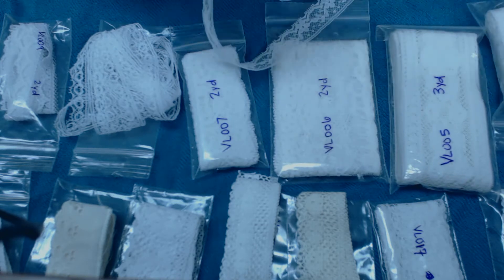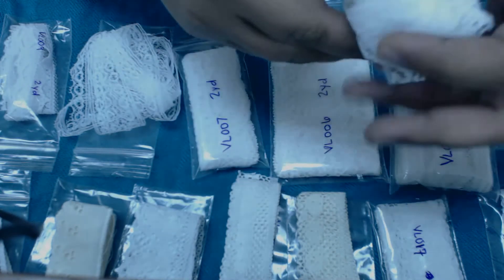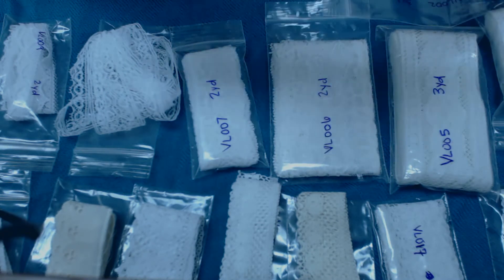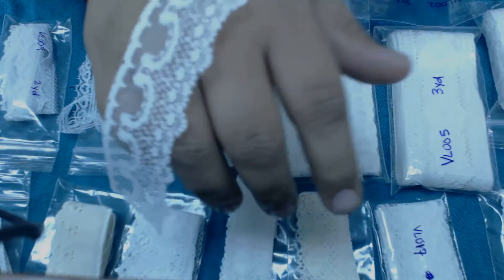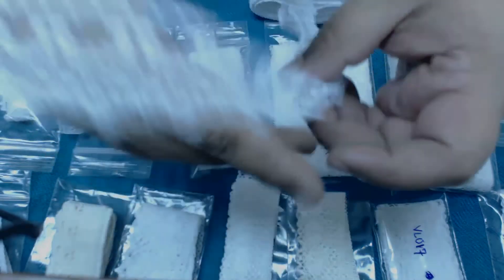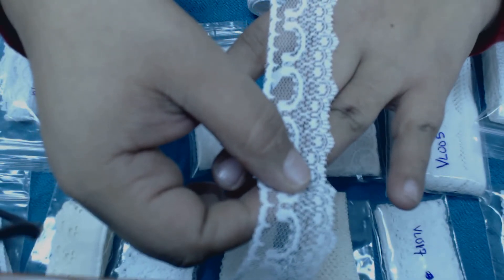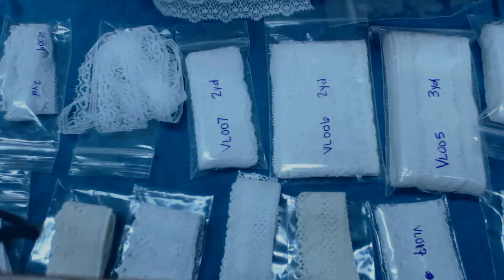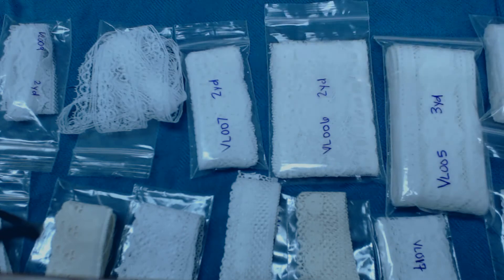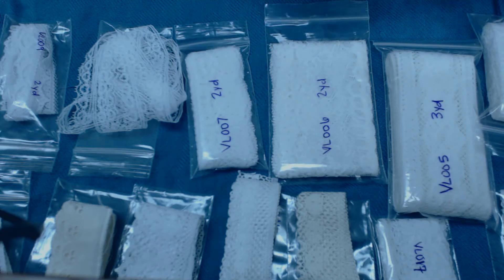This lace is three quarters of an inch wide. This is item 001. The next item is item number VL002, and look at how beautiful it is. I love all these beautiful laces, and the best part about them is that they are white, so you can alter and color them to match all your crafty projects.